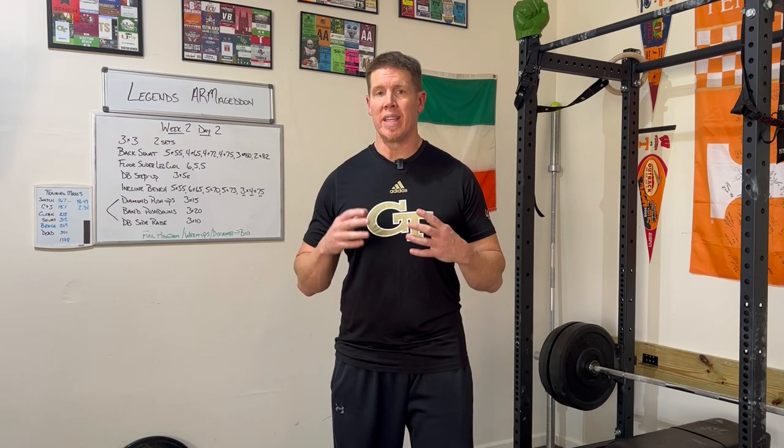In this video, I'm going to be going over the dumbbell Z-Press — how to do it, some coaching points to be mindful of, and what benefits it can bring to your lifting program.